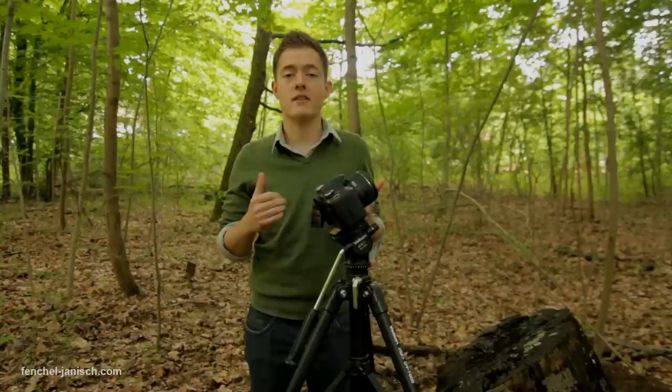A lot of you thought that we actually used a camera rig or a slider, but the only thing we used is a camera like this and a standard tripod. Now I'm going to show you how we did those shots.